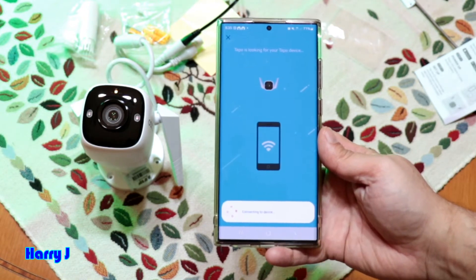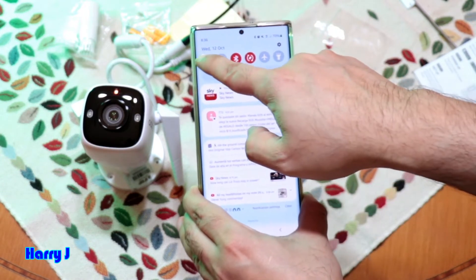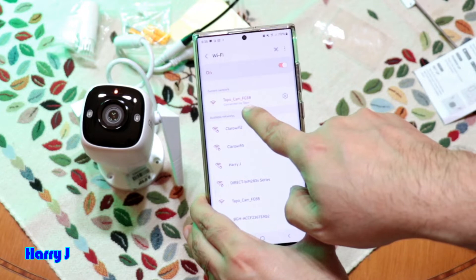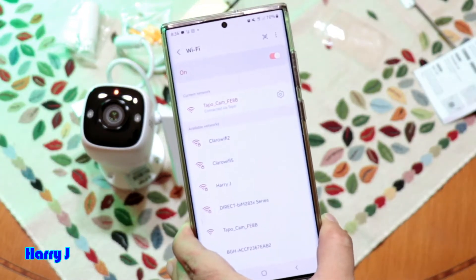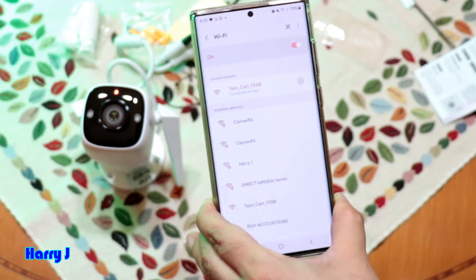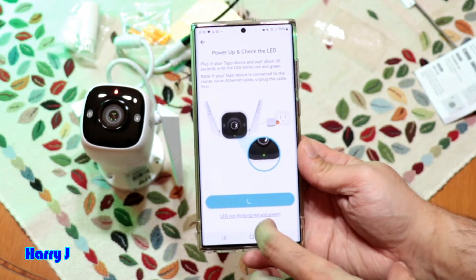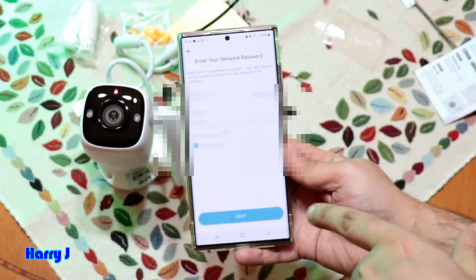The camera needs to connect to the device. I hit Connect, then slide down to the Wi-Fi options. It's connected to the Tapo cam Wi-Fi. It's very important — you must connect your phone to the Tapo camera's Wi-Fi hotspot, otherwise you can't complete the setup.